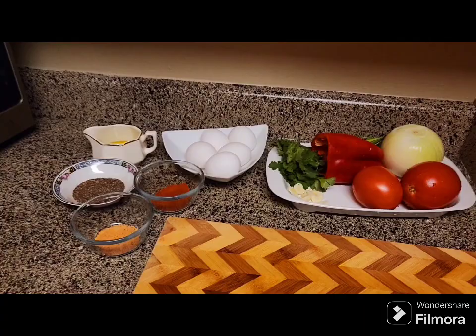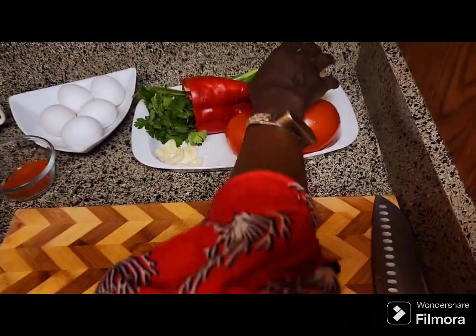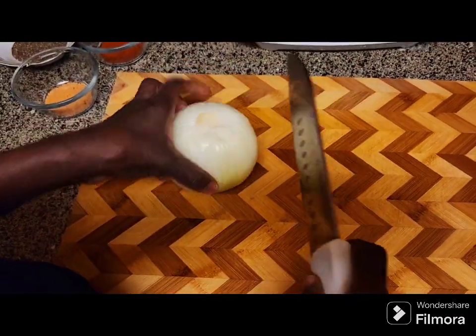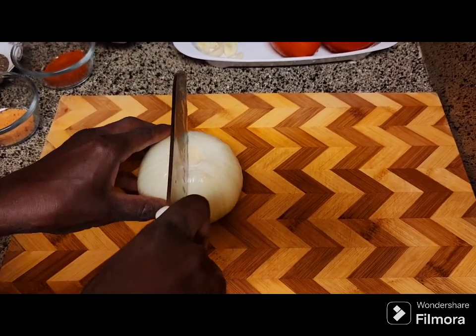Now I'm going to start making the food. I washed my hands already. Now I'm going to chop my onion.